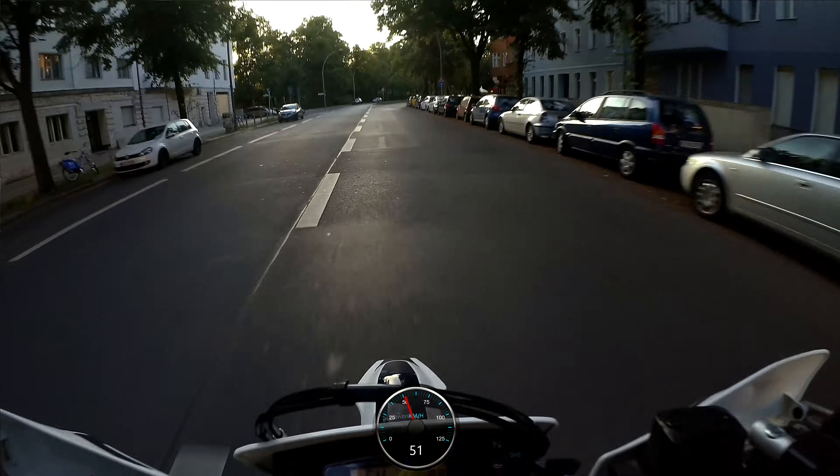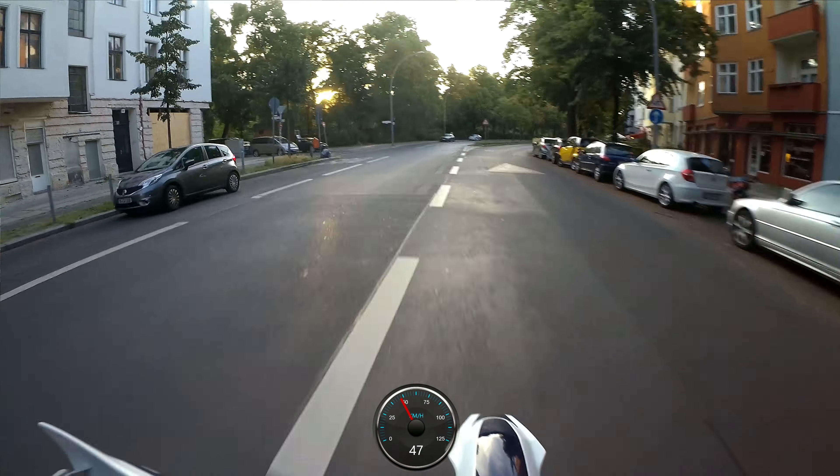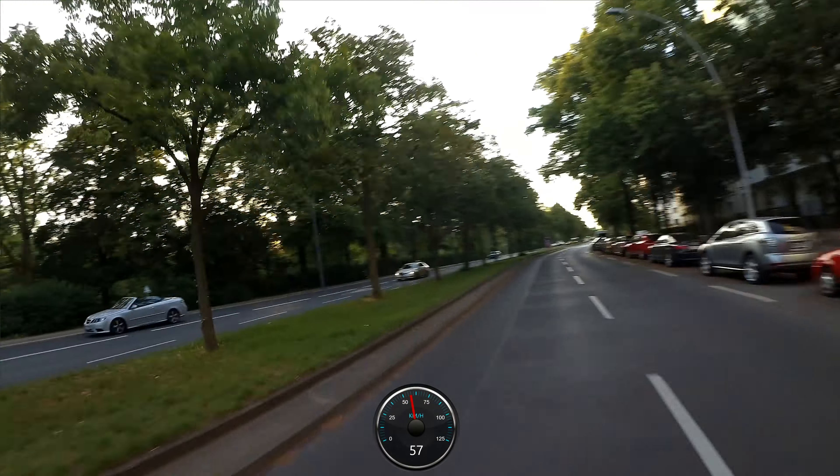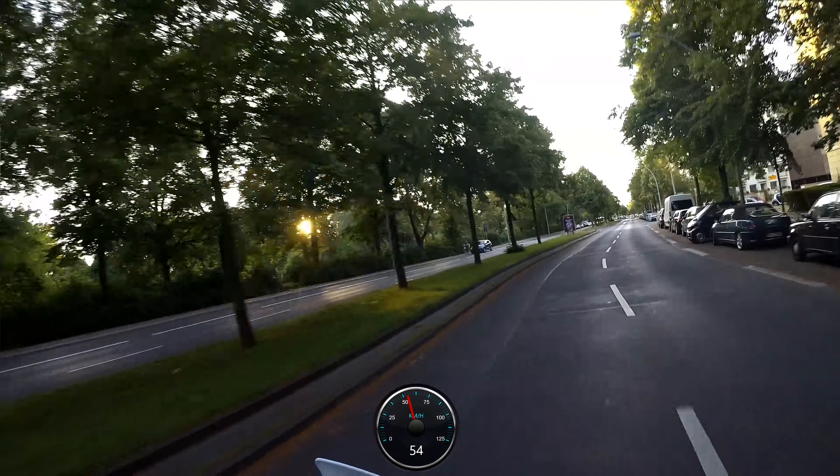Dann wird sich ja zeigen, ob das sehr ruckelt. Ich kann ja mal die Straße aufnehmen – hier die weißen Dinger. Oder die Bäume, habe ich schon gesehen, dass die Bäume komisch aussehen.